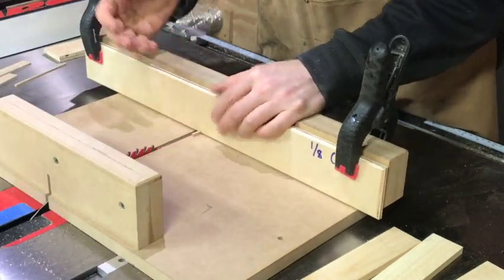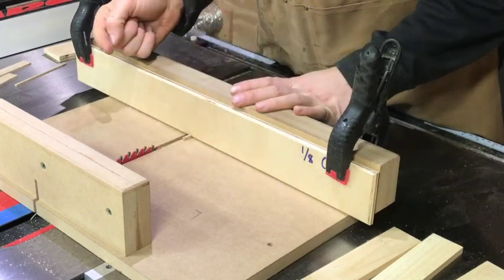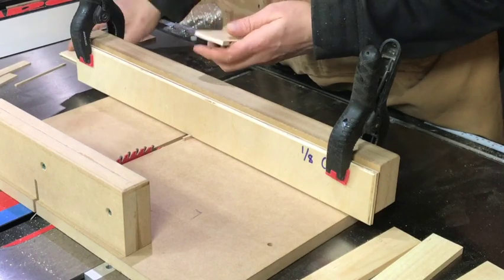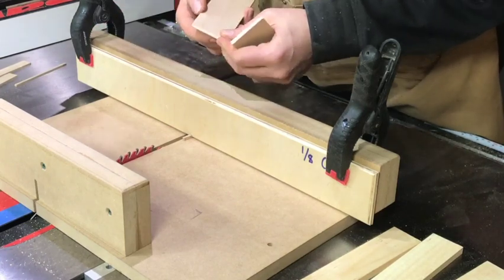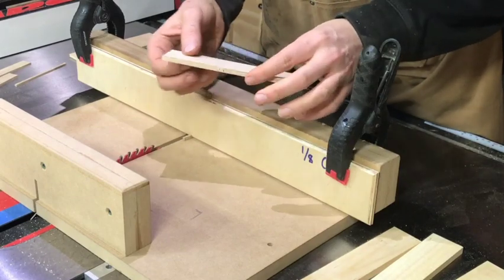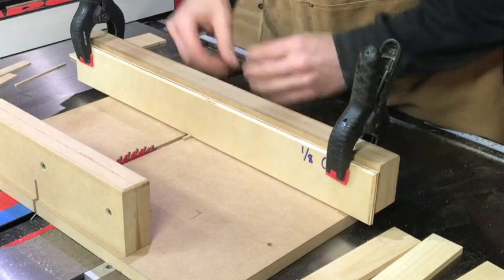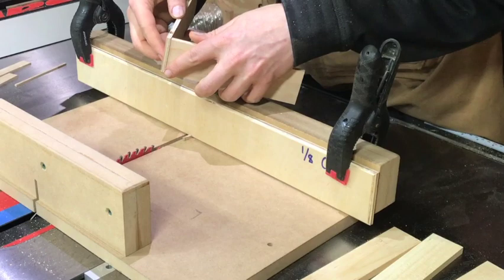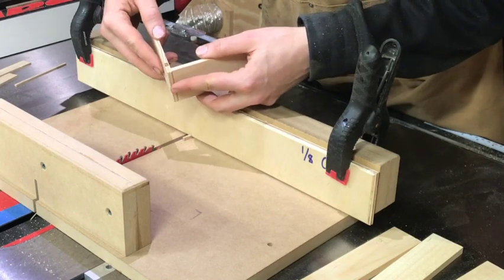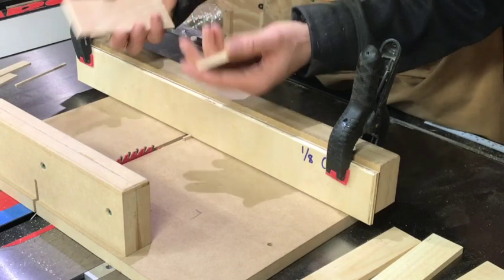Once you've got the spacer positioned, clamp down either side. The way finger joint jigs work: to make fingers tighter when they're too loose, move the spacer away from the cutter. If it's too tight, move it closer. Everything gets referenced off the first finger you cut. Set the blade to just a hair over the thickness of your workpiece. The higher it is over the workpiece, the longer your fingers will be and the more material you'll lose from your exact dimensions. When doing box or finger joints, always account for the material you'll lose where the pieces connect.